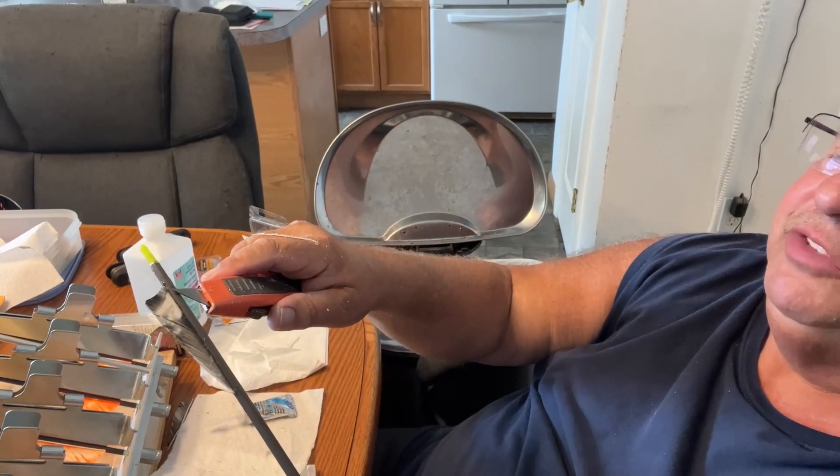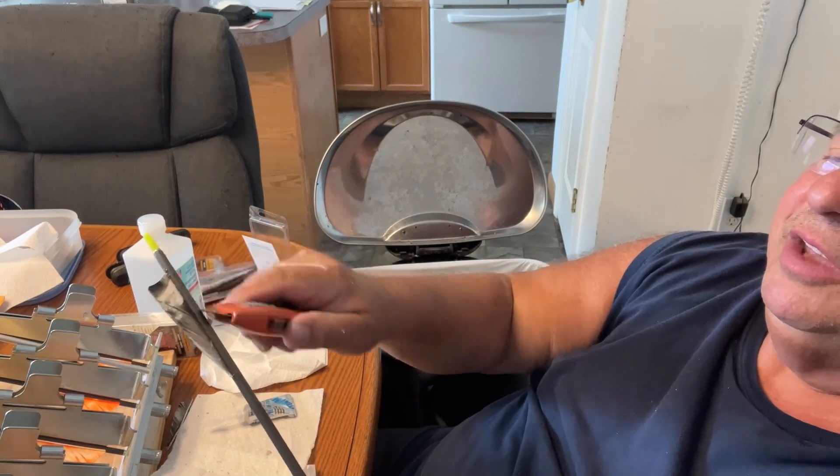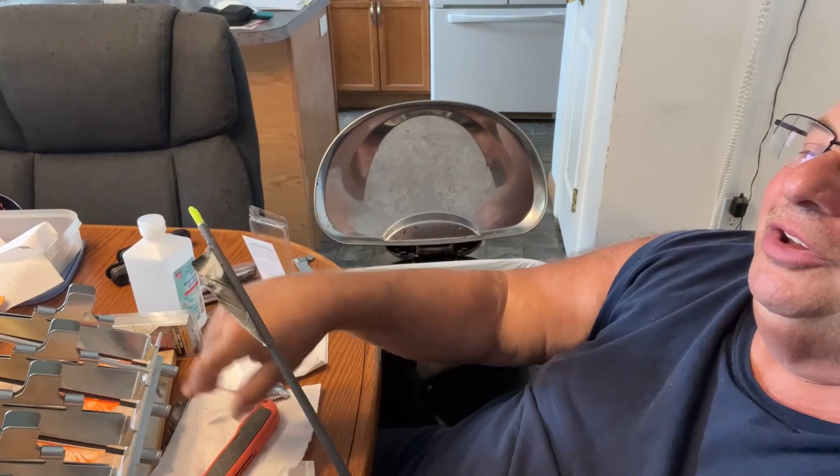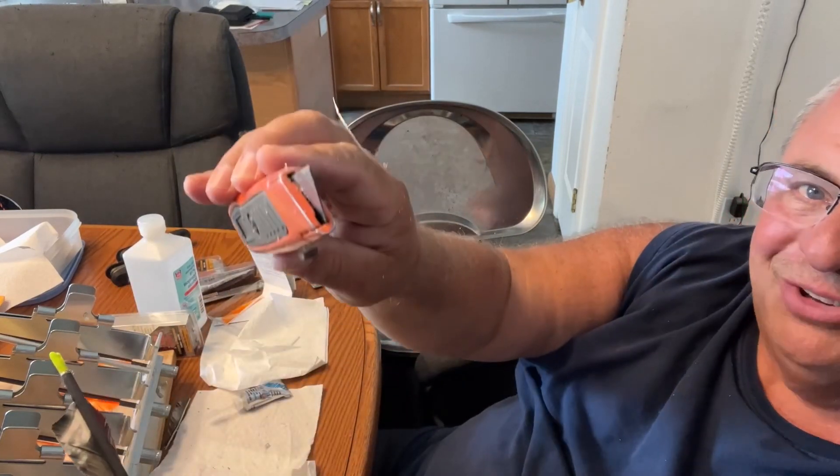You see there's a little bit of material left here? It comes right off. So that's how you remove the feathers or fletchings with a box cutter, and that's the end of the video.